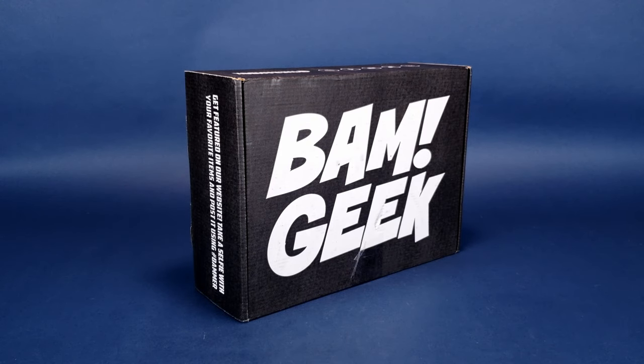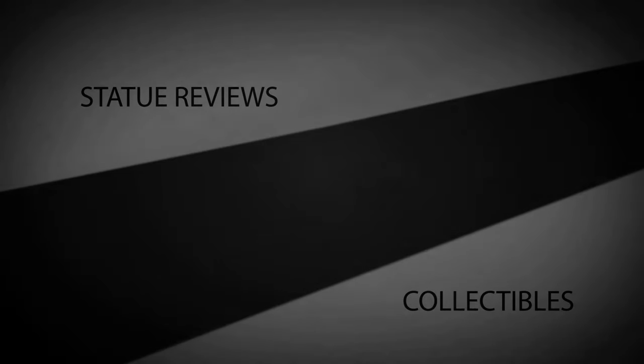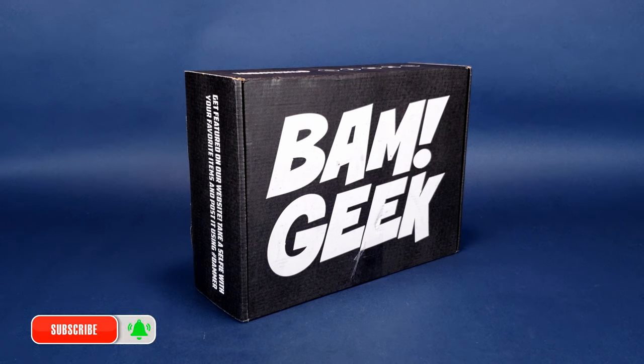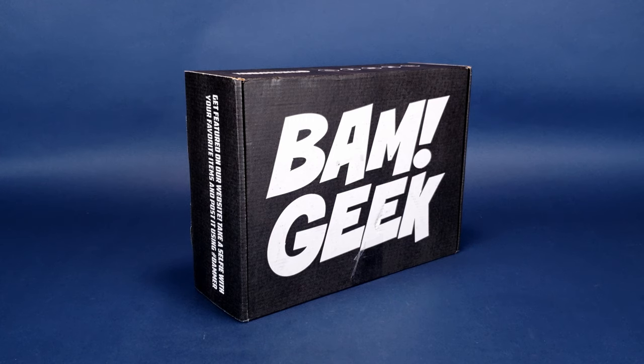Starting the week with BAM Geek — what's inside the newest BAM Geek subscription box! Did you know that every single month BAM delivers a box of geek right to your door? That box can contain replicas, collectibles, and autographs. It does seem tantalizing to wet your whistle. You can subscribe by clicking the link down below in the video description.